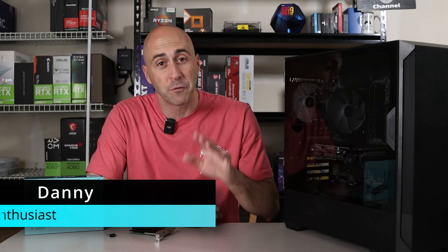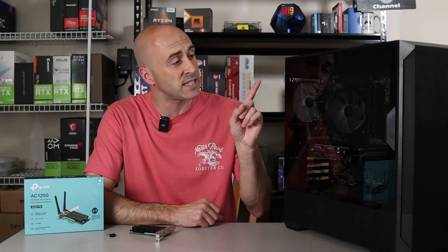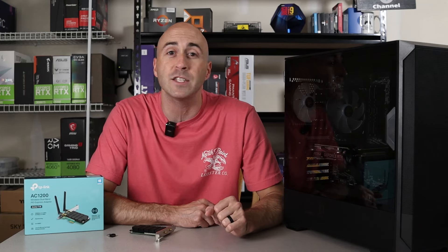Hey YouTube, I'm Danny. Welcome to the channel. Before we begin, it's important to check to see if your PC already has built-in Wi-Fi. Many modern desktops come with this, but older models or budget builds like I have here may not.